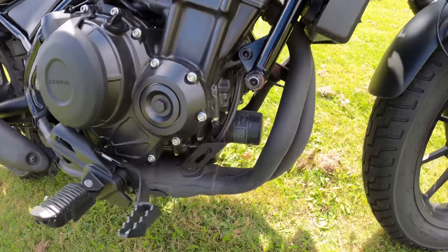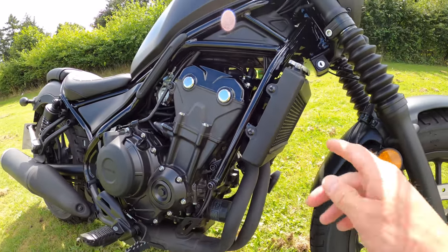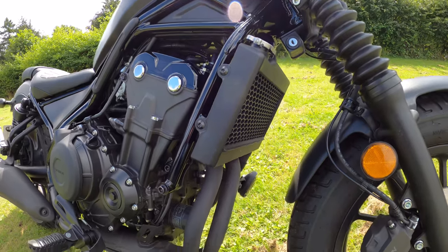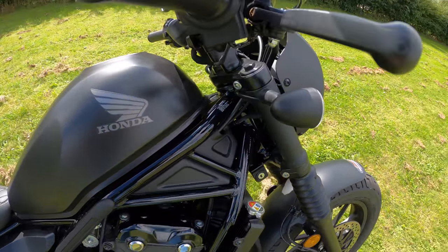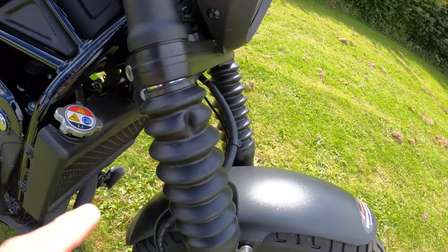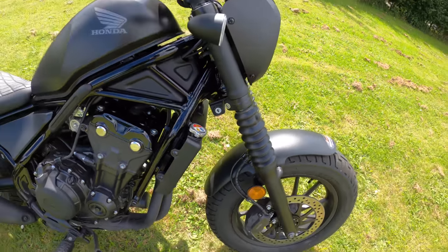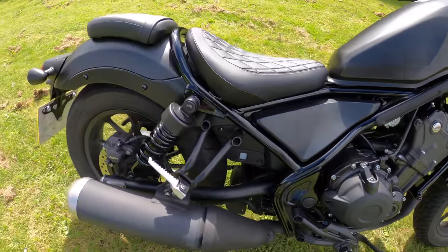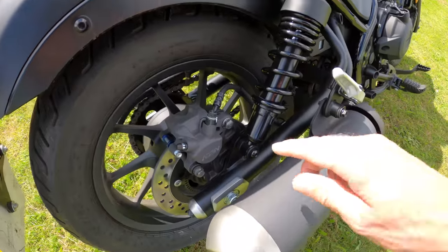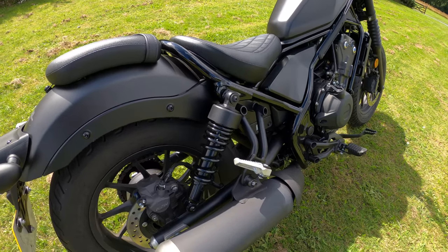Easy access to your oil filter for your service, which is always good. It's already got a radiator guard on there. Front suspension: 41mm telescopic forks, non-adjustable, with gaiters on there. Rear suspension: the dual Showa Pro-Link system — it is adjustable for preload. So you could soften it up a little bit should you require.